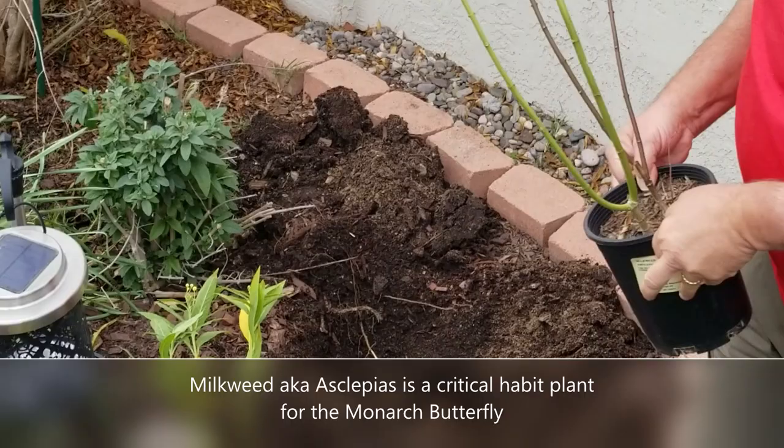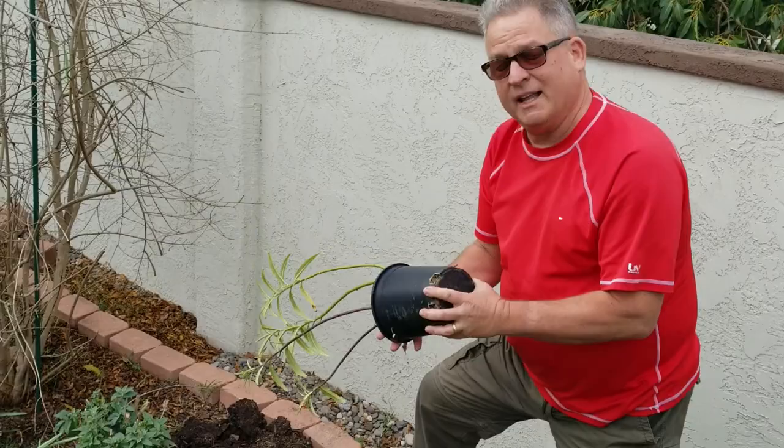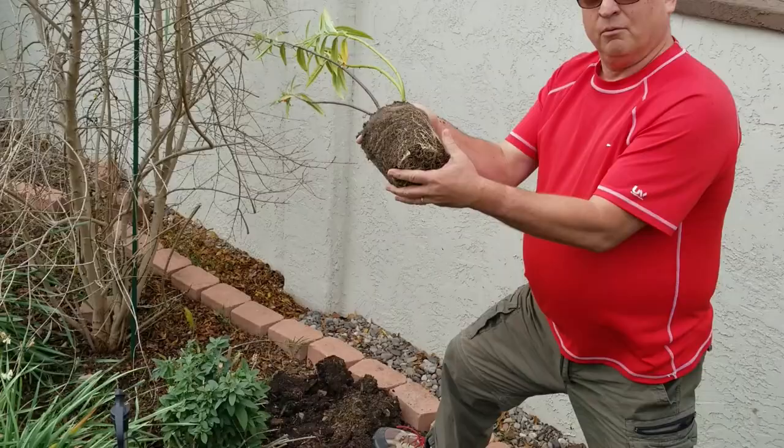Today I'm going to plant a couple of new ones right here next to my butterfly bush. This is the wonderful Buddleia davidii — a great habitat plant for butterflies. I like to pair the milkweed and the butterfly bush together in gardens. So pop them out of the can and rough up the roots.